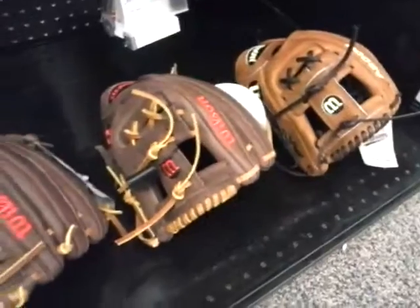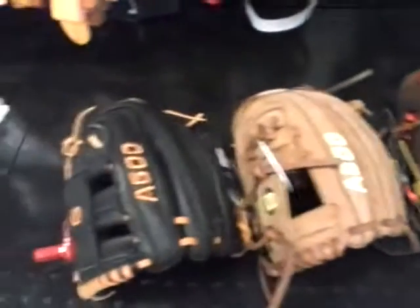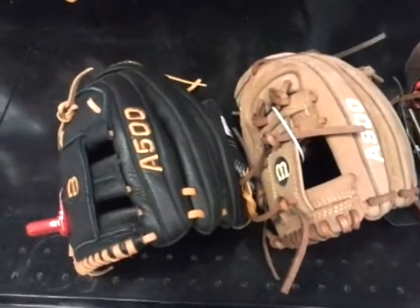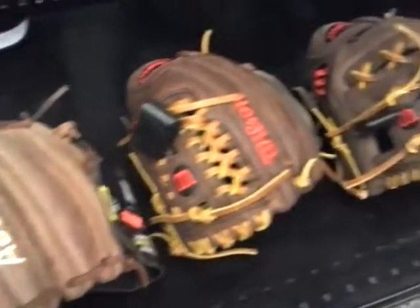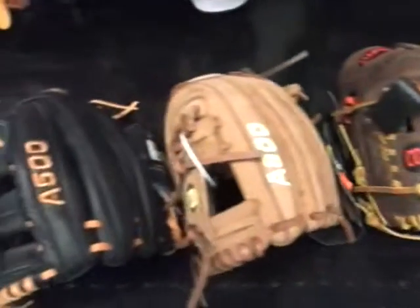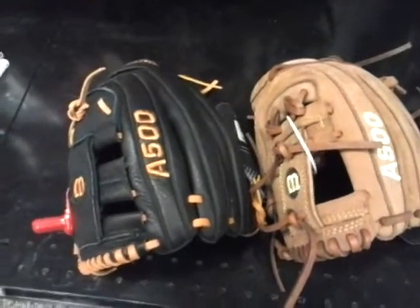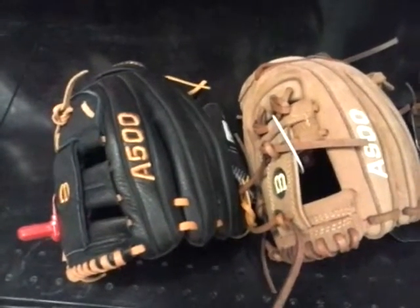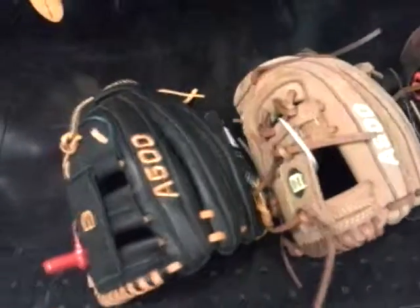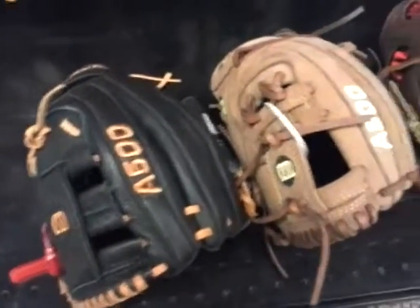Here we are again with The Baseball Life, and I'm going to do a video on what it would be like if you either grew up as an infielder with Wilson gloves at each level you played, or if you had brothers, sisters, sons, or daughters that played infield with Wilson. So this is like if you have different kids at different age levels, or if you were to grow up using different Wilson gloves.